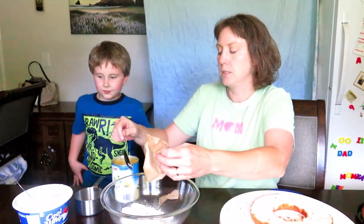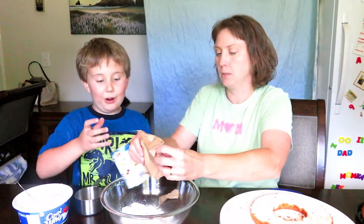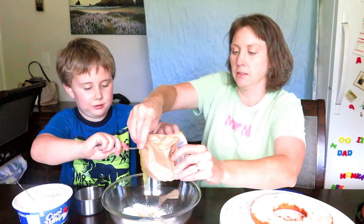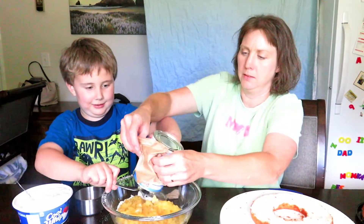Take your pineapples and dump the whole can in there — just scoop it all in there. Even the juice? Yeah, be careful about it. There you go.